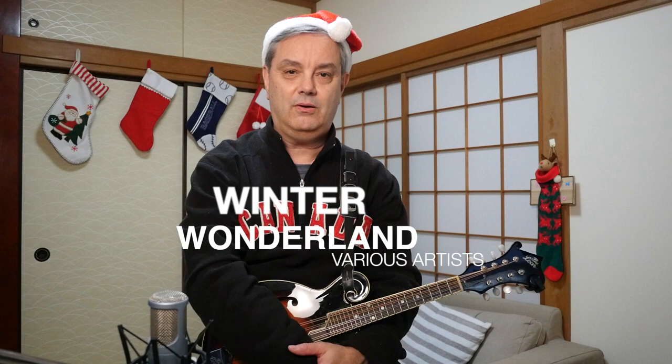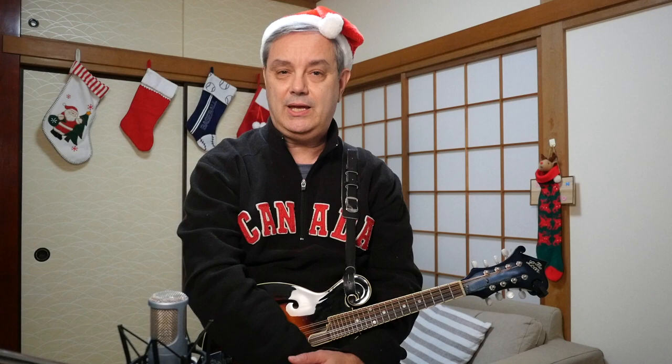That is Winter Wonderland — a great song to play on the mandolin. It's actually a little bit tricky at times, but you can certainly get it if you practice, and it sounds great. Thank you very much for checking out this tutorial on this Christmas pop classic. We'll be putting out more Christmas tutorial videos in the coming days, so look out for them. If you're new here, hit that subscriber button. Thanks for checking us out — my name is Mike Dijong, thanks for tuning in to RPM.